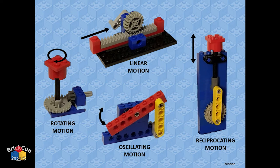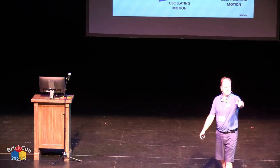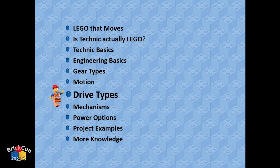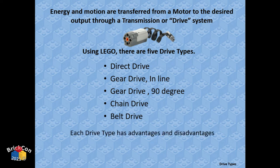Those are the four types of motion. If you're going to add motion to your MOC, first think about what kind of motion you want — you'll probably start with rotary. Drive types: there are basically five different ways in LEGO to move energy from a motor to your mechanism. Direct drive: put a motor on, make it spin — you start and end with rotary motion.